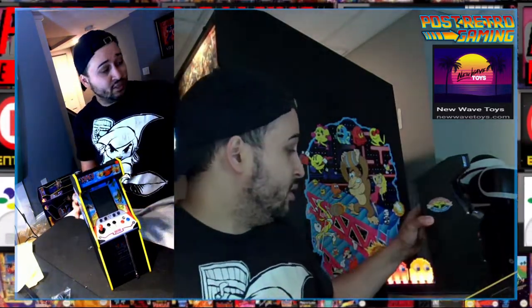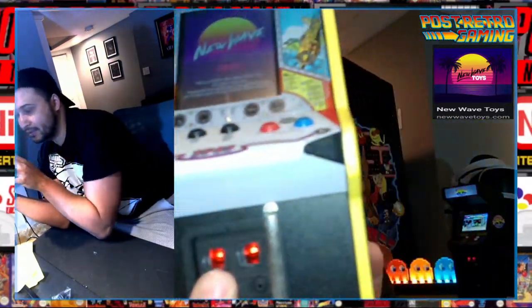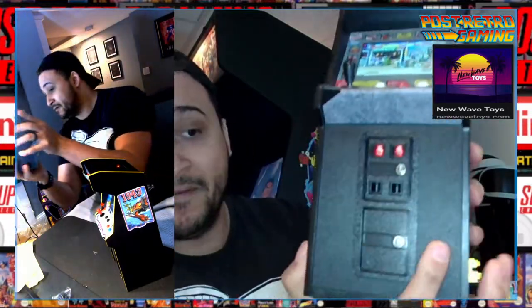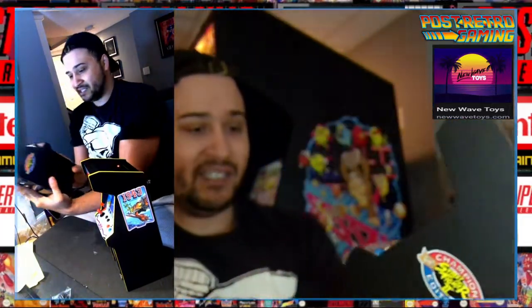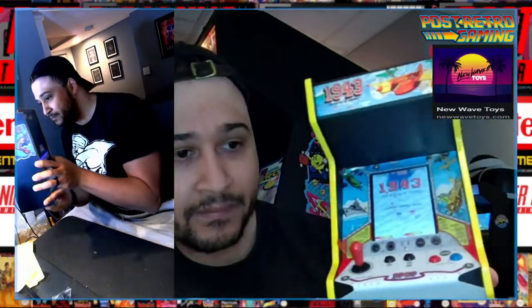I'm gonna power this on and see if it has any juice in it. The interesting thing is the coin slots do not have a 25-cent or token bit, which is fine — it gives me some incentive. I myself made little tiny 25-cent labels. Just print it out and stick it on — it adds to the nostalgia, the ambience. This looks really good. Game's on — let's hear the audio.